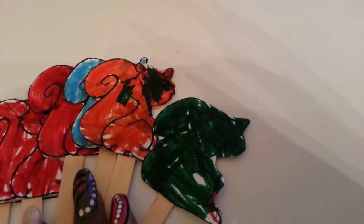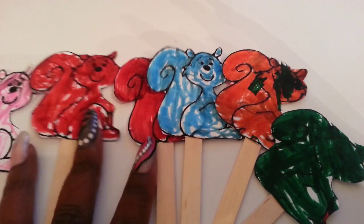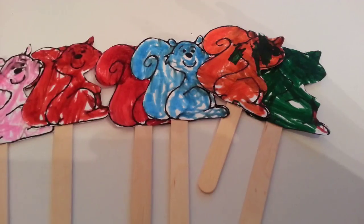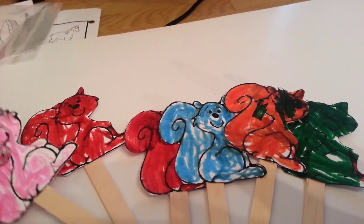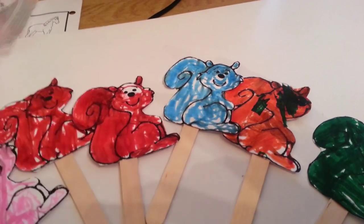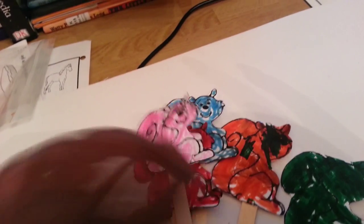Something super fun we did: he asked if we could learn about squirrels, so we have squirrel puppets here that he colored — each one a favorite color for him, his mommy, his daddy, and his grandparents. We performed them with some fun fall poetry, read squirrel books, and I actually learned a lot about squirrels I'd never thought to pay attention to. I'll put a link to this activity below because I thought it was super cute.